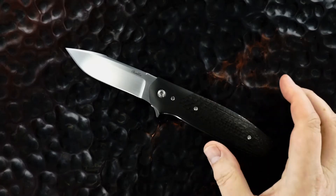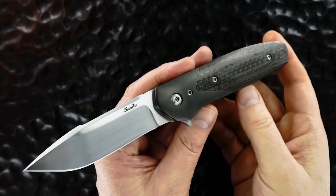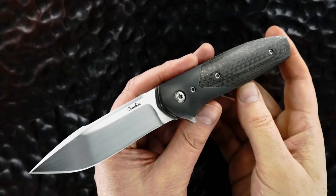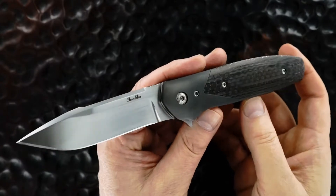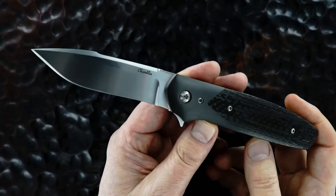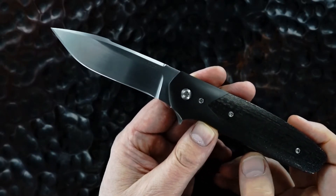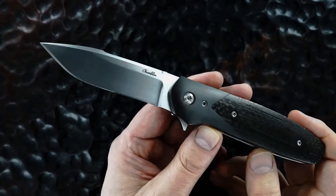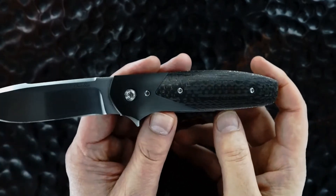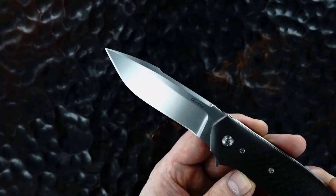Hey guys, just took this beauty in on trade. It's by Joel Chamblin, who's one of the old-time really terrific knife makers. You'll see the detail and just how fine a maker he is. This is his custom version flipper. The details: lightning strike carbon fiber scales, zirconium bolsters, and S35VN blade.